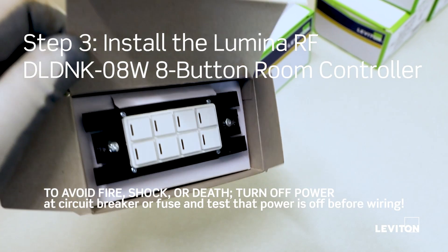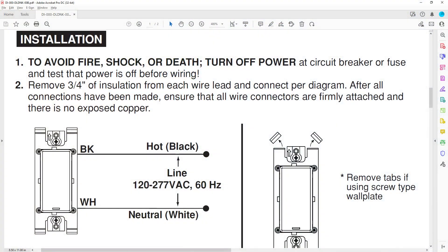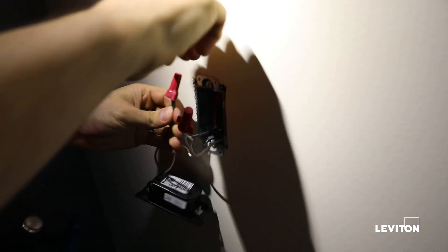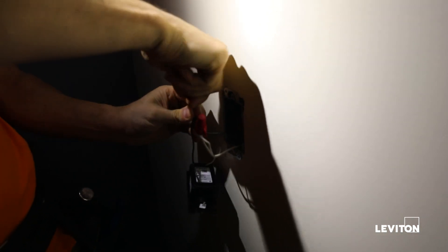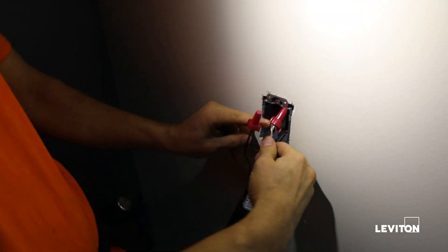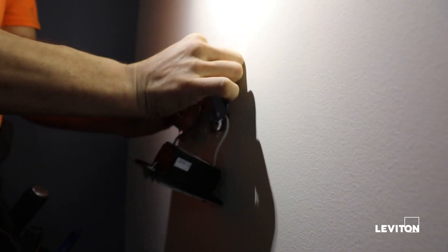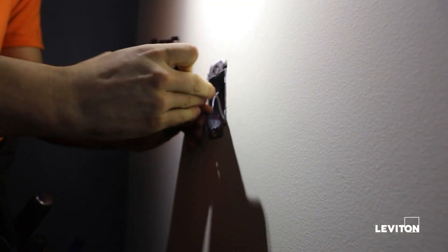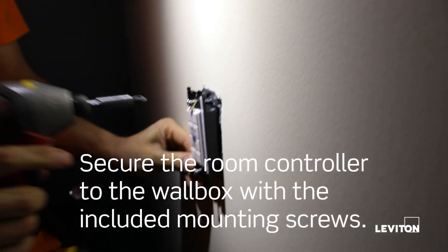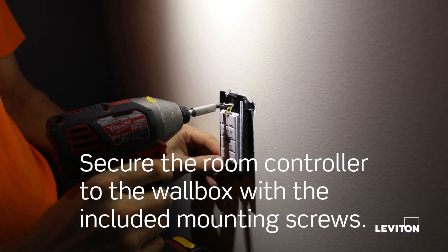The room controller is an access point for other Lumina RF devices. Remove three-quarters of an inch of insulation from each wire lead and connect per the diagram. After all connections have been made, ensure that all wire connectors are firmly attached and there is no exposed copper. Gently place the wires and the device into the wall box, and secure the room controller to the wall box with the included mounting screws.